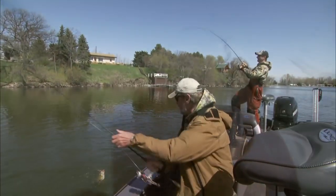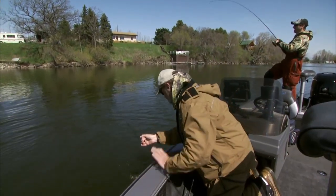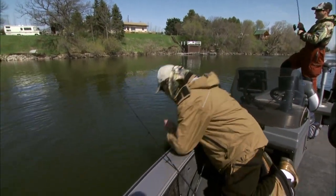Realistically, these baits will catch smallmouth bass anywhere in the country under virtually any conditions.